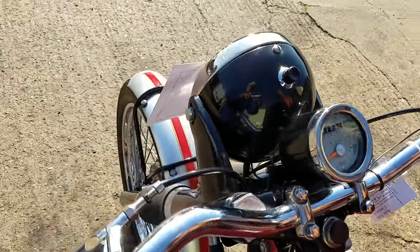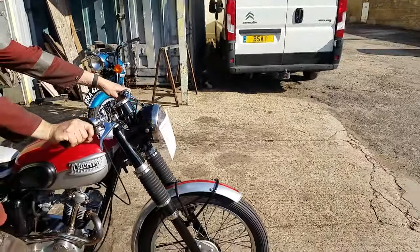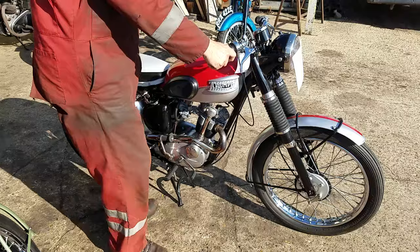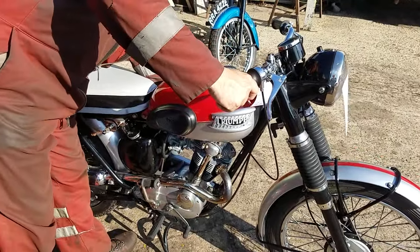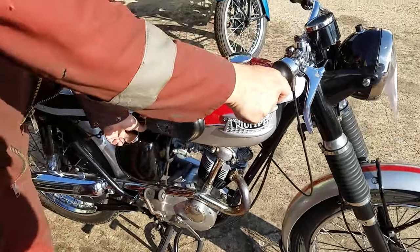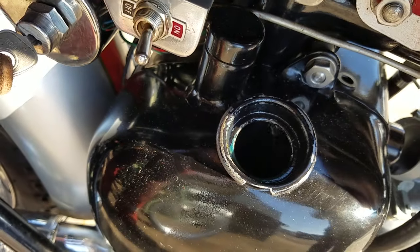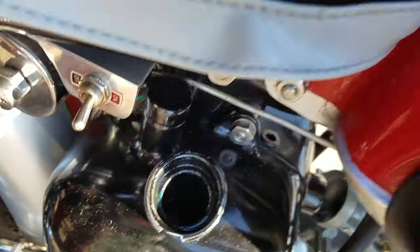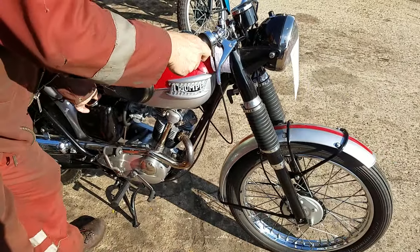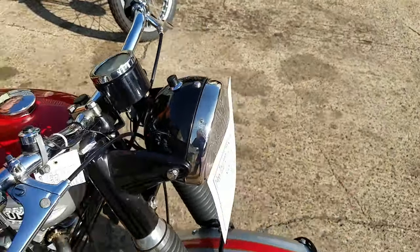Nice speedo. There we go. I see oil coming back. There we go. Nice speedo.